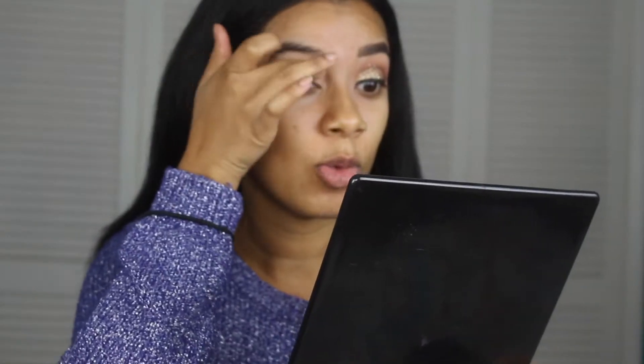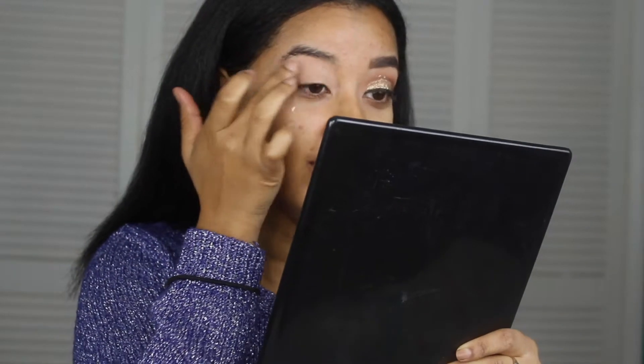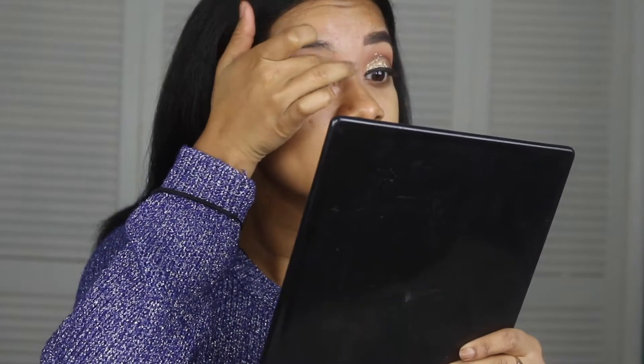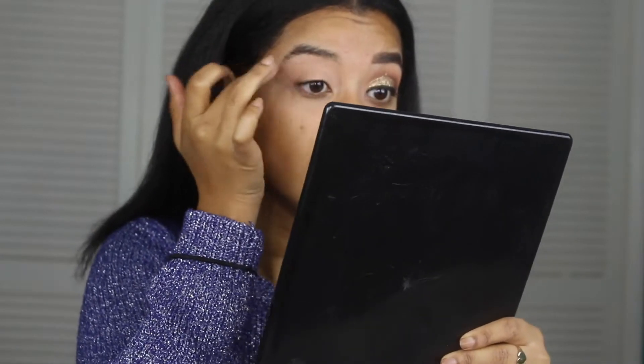I'm just working with my finger. This is so weird talking on this video because I always do voiceovers, but we got no time for voiceovers today. After that, you always want to set your eyeshadow primer with any type of powder base, so I'm using this Rimmel translucent powder to set with that.